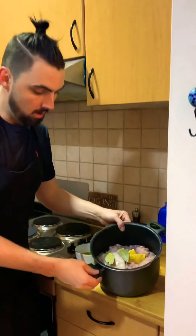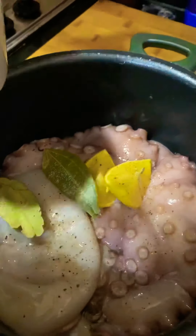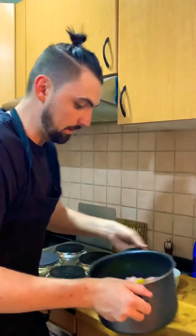So I'll just put a lemon in there — half a lemon, just cut it in two — two bay leaves, some salt and pepper, and I'm also going to put a little bit of olive oil in there to help tenderise the meat. Then we're going to fill it up to the top with water.